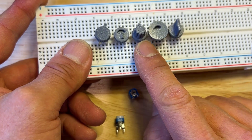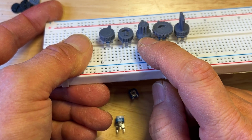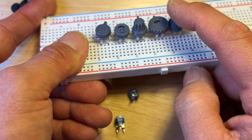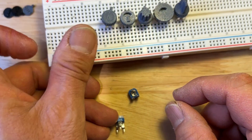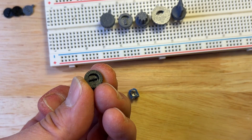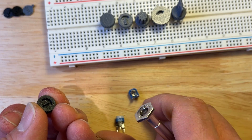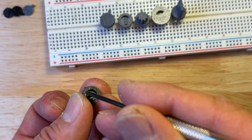A lot of these I will print upside down — you don't need any support material, at least for my 3D printer. This one I obviously print standing up. The problem with printing it standing up like this is sometimes that first layer can kind of expand, and so then it might not fit so well into your potentiometer. You might need a little knife to work the edges away.